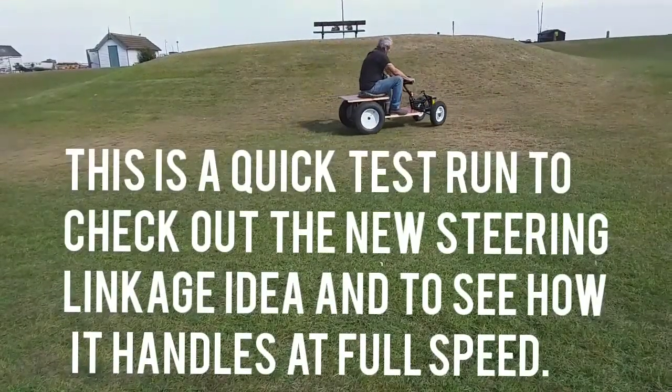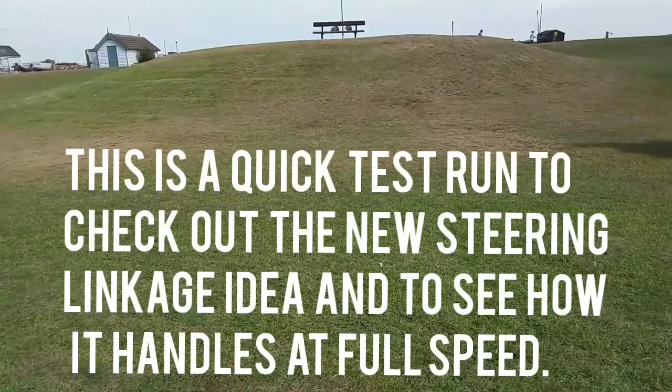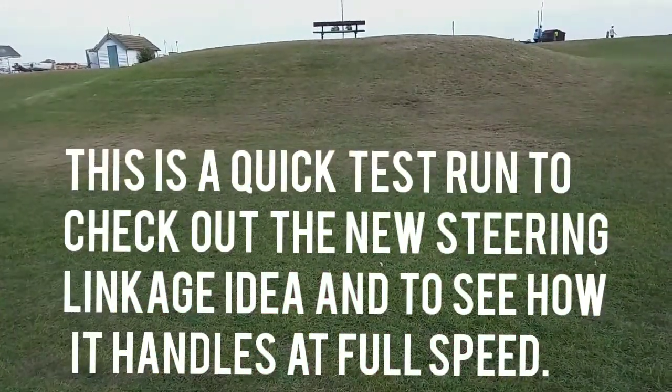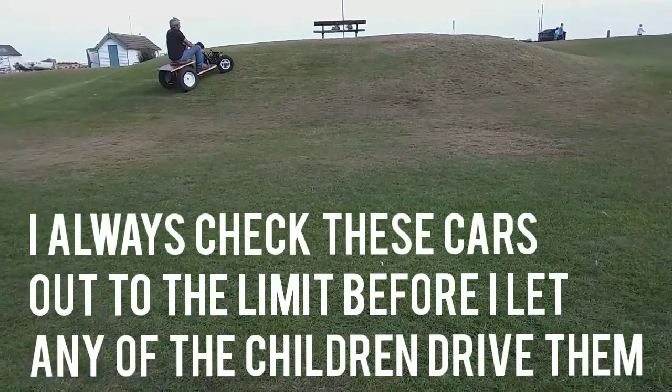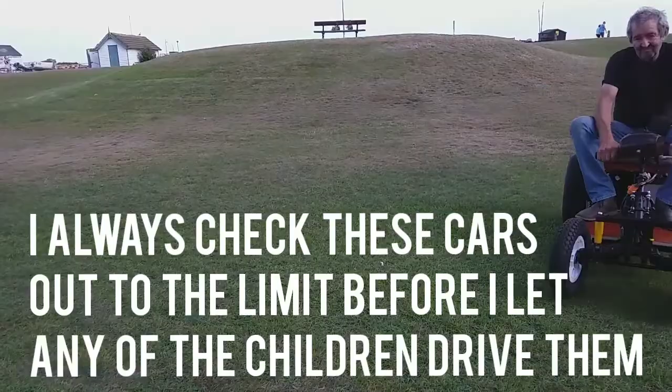I've just taken it up the street to give it a quick spin to see what it handles like, and it's much better. The chassis horizontal and also the steering linkages — it works out a brilliant idea. It handles really great.